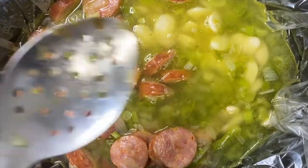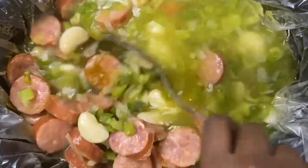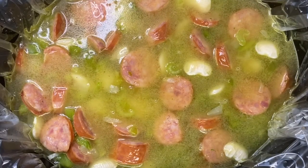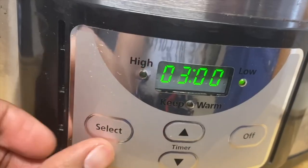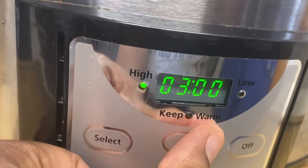Go ahead and give your beans a little bit of a stir. Mix up all your seasoning and sausage together with your water, and then we're going to place our top on the crock pot and set our timer. I like to set the timer for four hours on high.